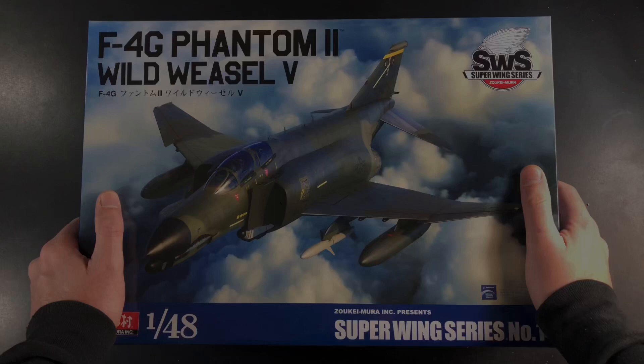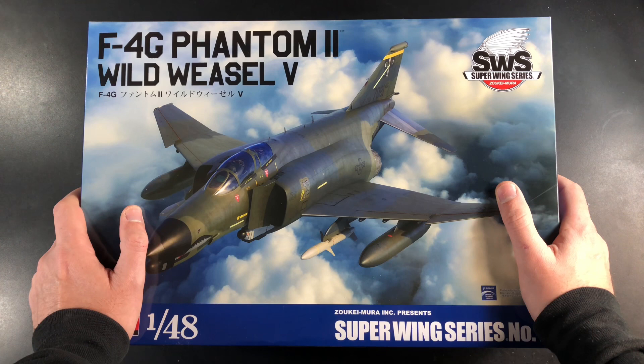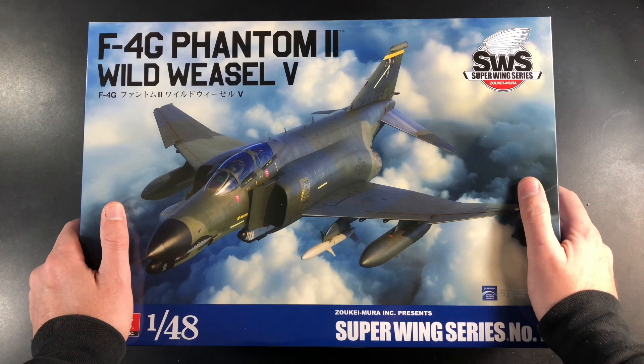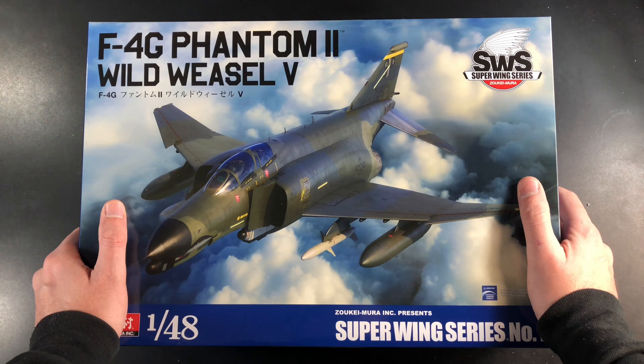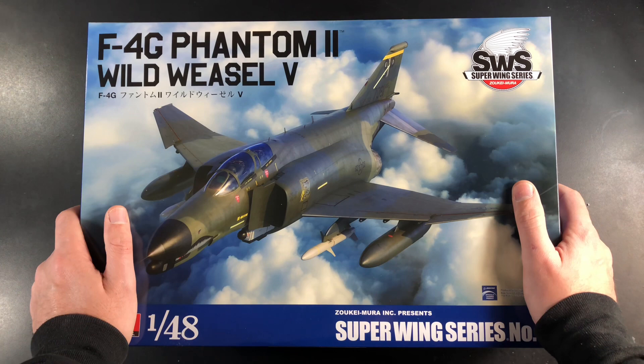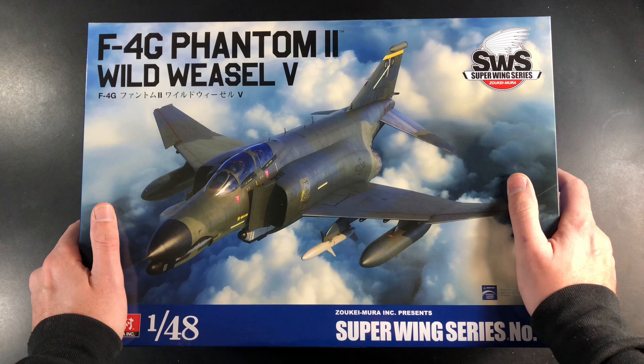We've been waiting for a new tooled F4G Phantom 2 Wild Weasel in 48th scale for quite some time. I know some of you might be thinking the Hasegawa kit is still not a bad kit, but let's face it, it's got nothing on this one. Not only that, the price of the Hasegawa kits was creeping up on eBay and other websites. Creeping right behind this one is the Meng version, so we've got two flavors.